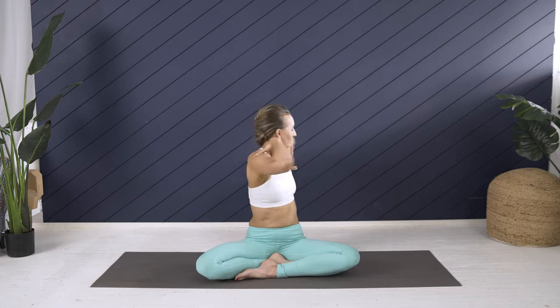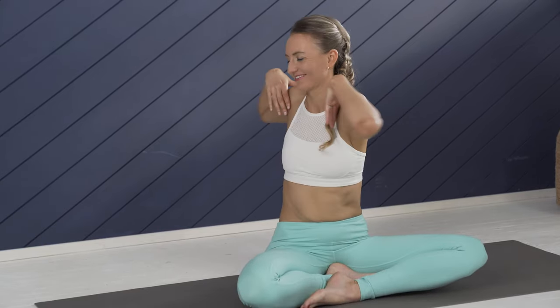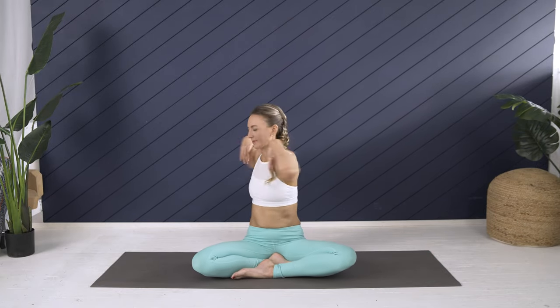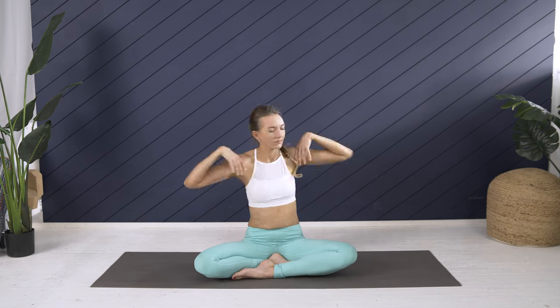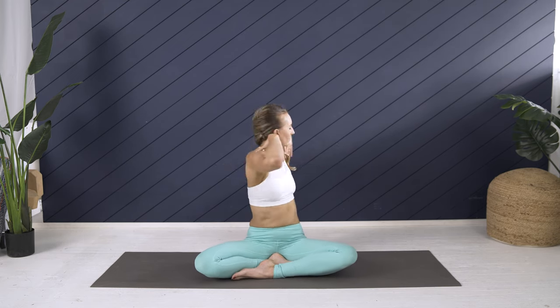I feel like it really cleanses, charges, and clears my electromagnetic field. At the same time, all that gunk and stuck or tense musculature or fascia around the low back, the intercostal muscles and ribs, really gets freed up with this movement. Just 10 more seconds — sat left, nam right. Inhale center, hold, pull the pelvic floor up, dip the chin, lift the chest.